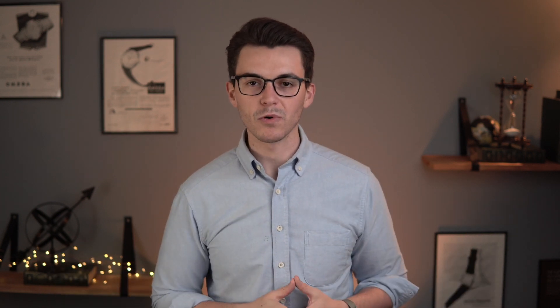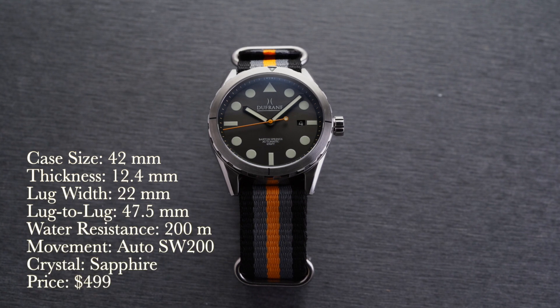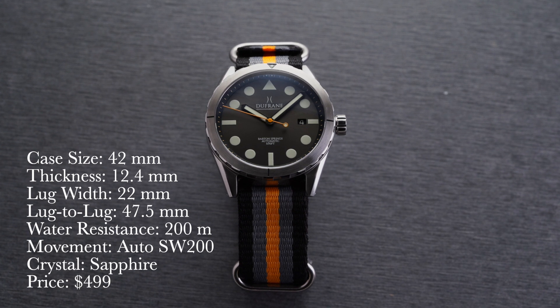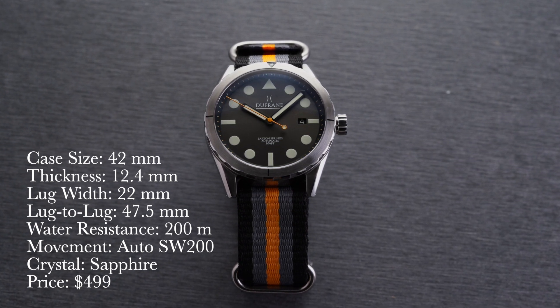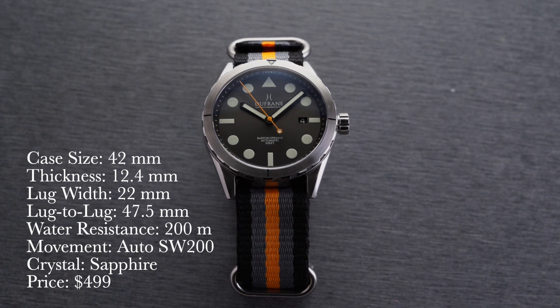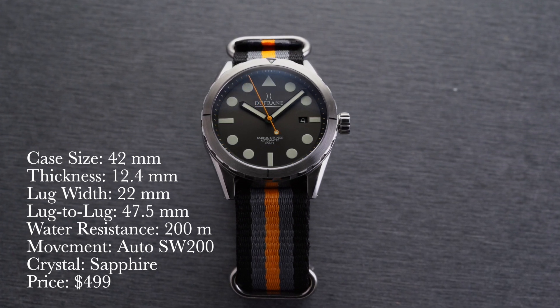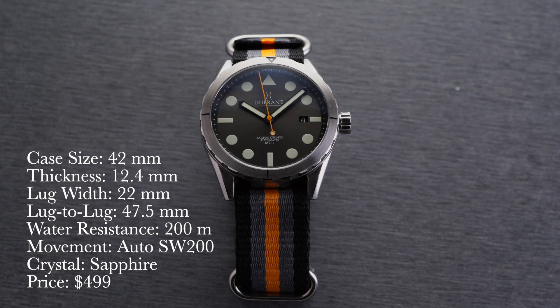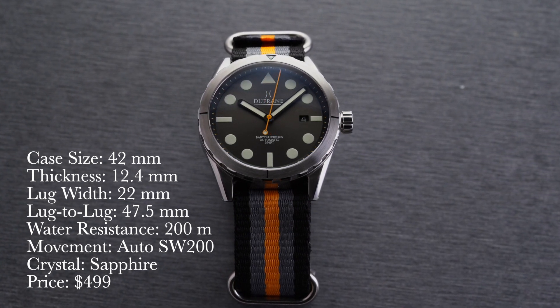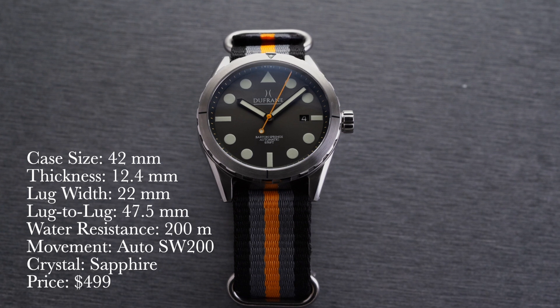Let's take a closer look at this watch in a little more detail. Looking at the high-level specs: case size 42 millimeters, thickness 12.4 millimeters, lug width 22 millimeters, lug-to-lug 47.5 millimeters, water resistance 200 meters, movement inside is an automatic Sellita SW200, sapphire crystal, a screw-down crown, and a price of $499.